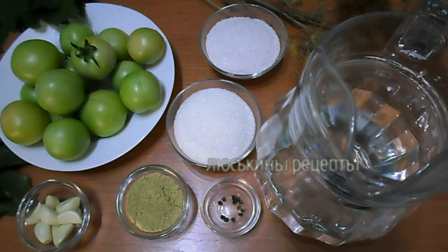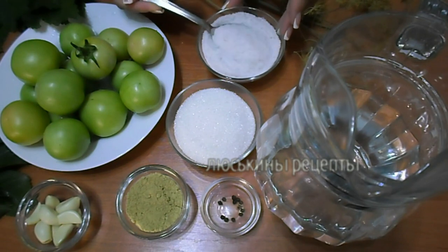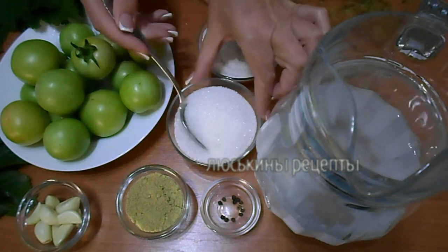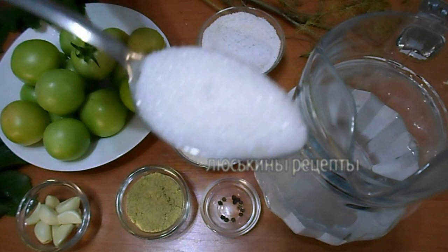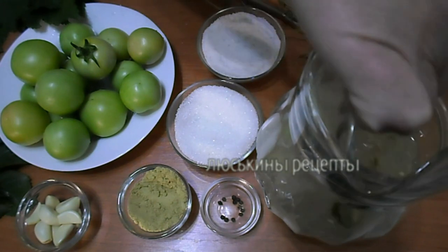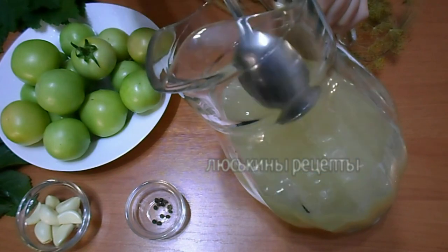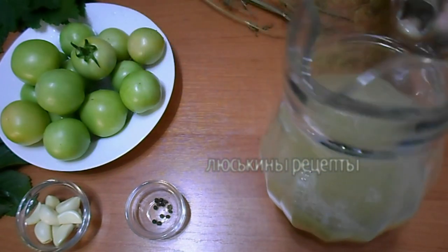Первым делом готовим рассол. Берем 1 литр холодной питьевой воды. На 1 литр добавляем столовую ложку соли, столовую ложку сахара и чайную ложечку порошка горчицы. Затем все хорошо размешиваем, чтобы все кристаллики растворились. Вот уже все растворилось — такой вот рассол получился, отставляем его пока в сторону.